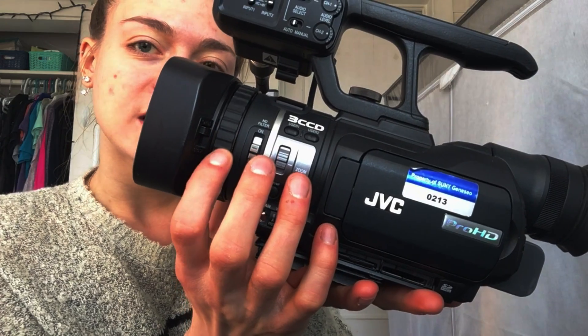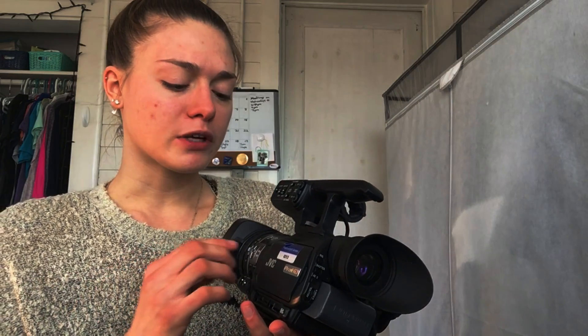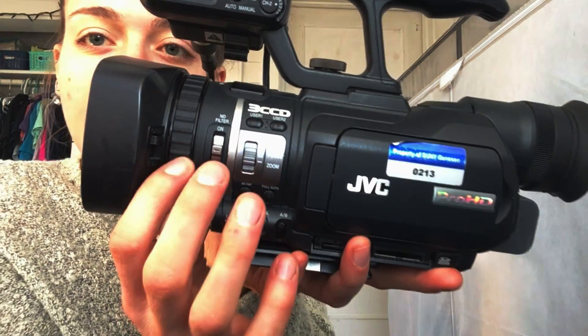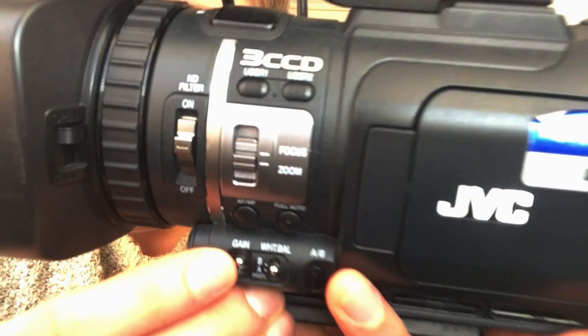The next button controls focus and zoom — right now it's set to focus, and you adjust that using this dial right here. Being in focus is a very crucial aspect of filming. As for zoom, you don't want each shot to be the same type — sometimes you'll want to zoom within the video. I'll switch that from focus to zoom and you control it the same way using this dial. You can also zoom in and out using this button right here.